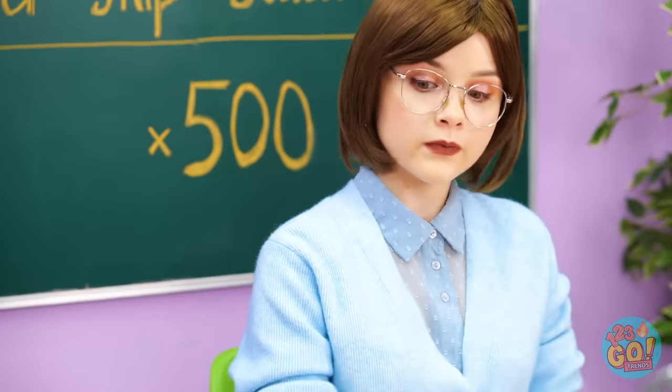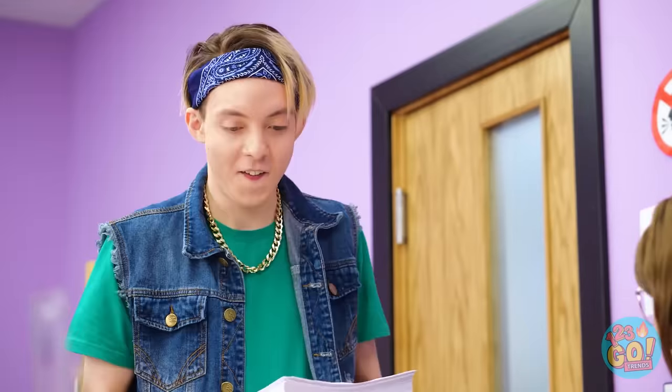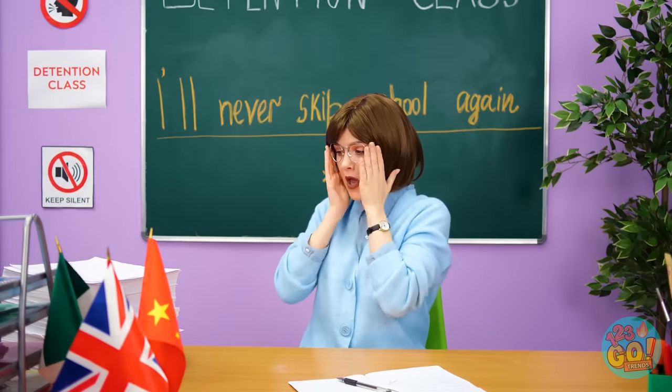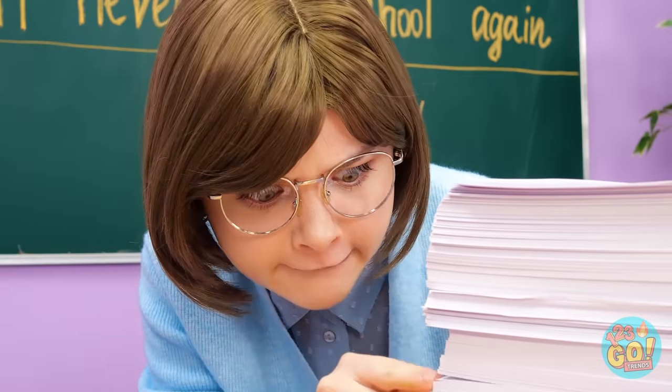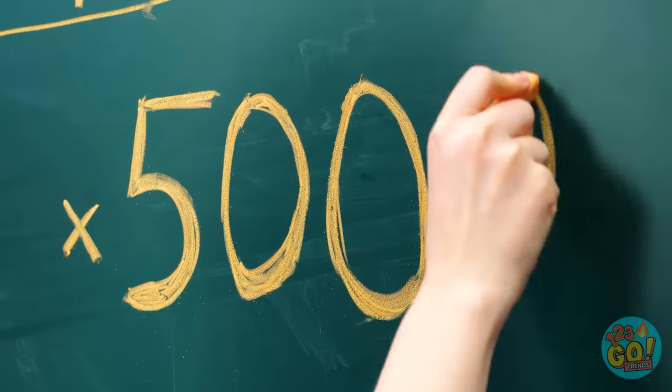I forgot some! Here's the rest of them! You've clearly learned your lesson! Such a good boy! It makes me so happy! Now I just have to count these! I can't believe it — he went above and beyond! 5,000!